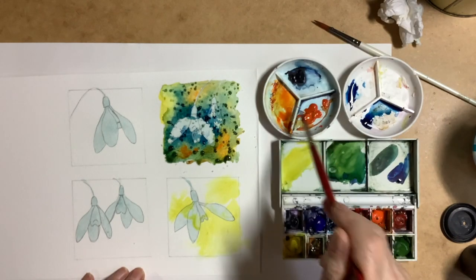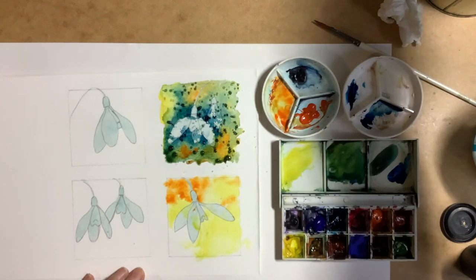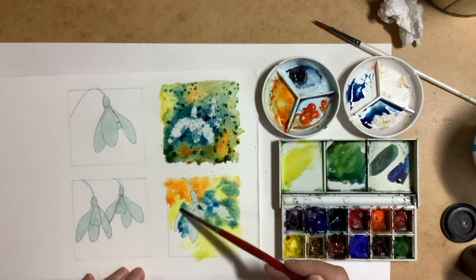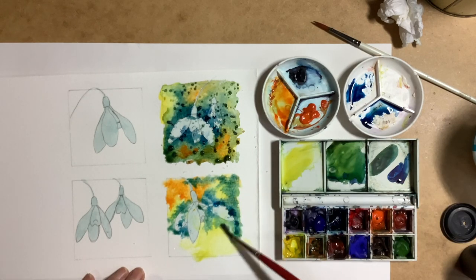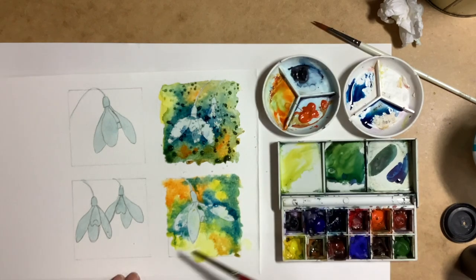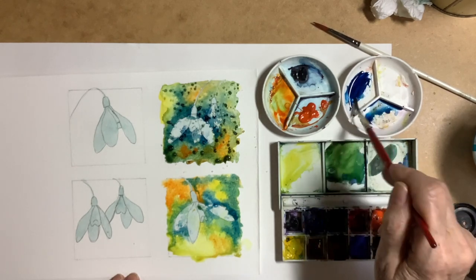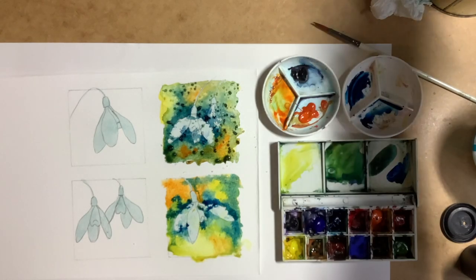I'll speed the painting process up here — it's quite similar to the first one as I'm using the same colors, but I'm trying to make it a little bit lighter. A tip: if you're working to a particular size, like 2.5 by 2.5, make the actual area you're painting a little bit bigger. This gives you leeway when deciding on your final composition, and also helps avoid bits of white paper showing on the edges where you might have missed when painting the background.